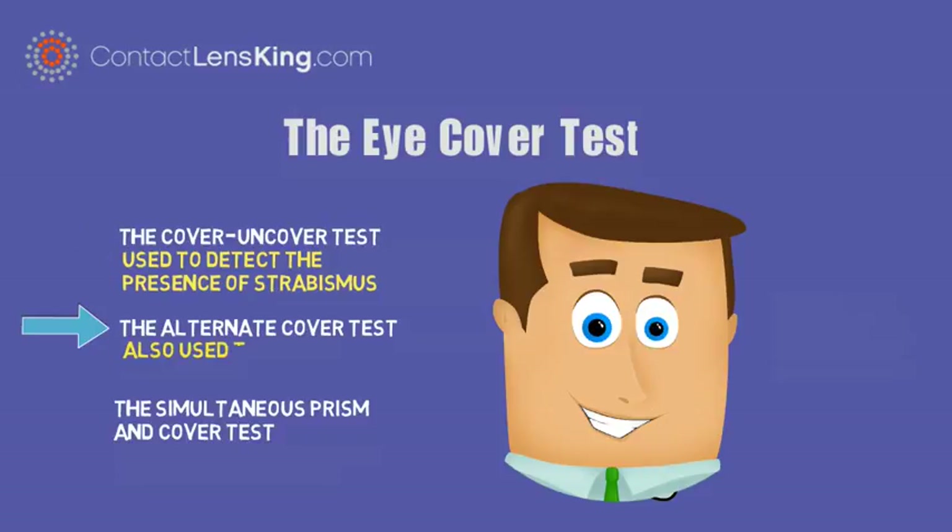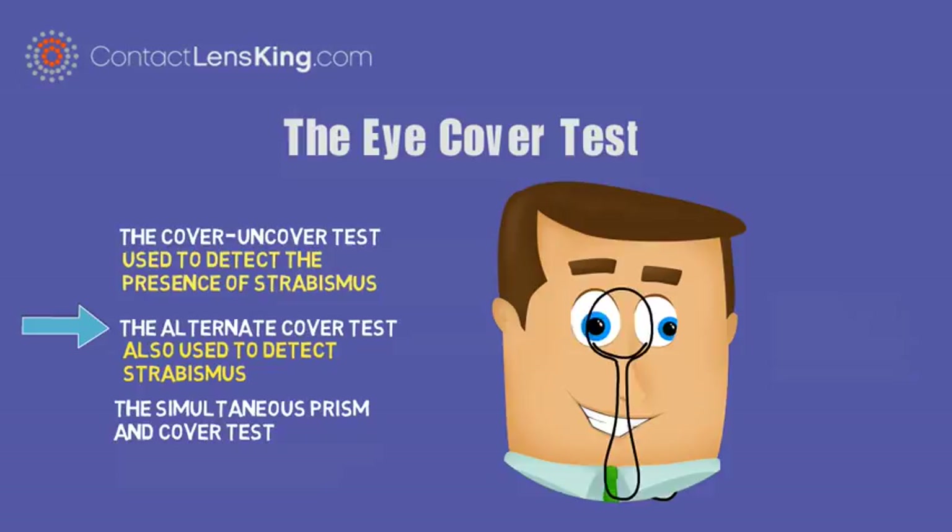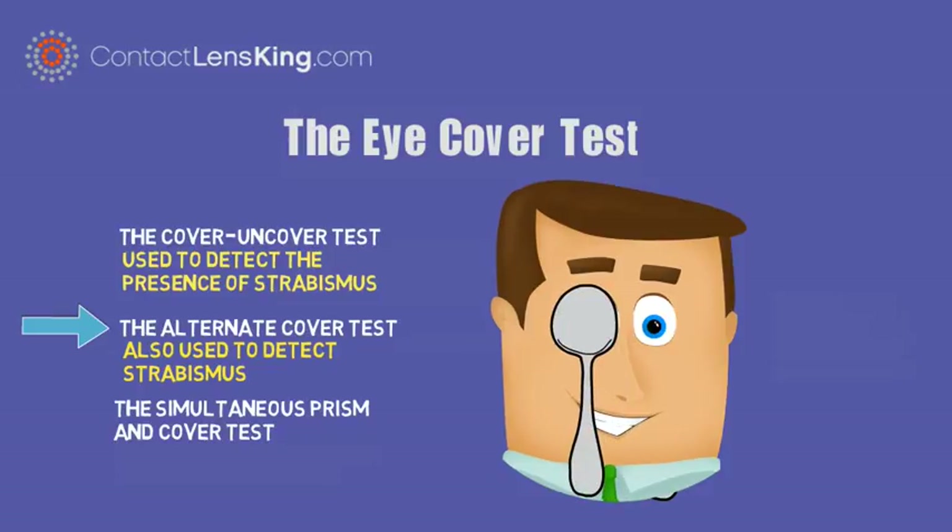The alternate cover test is also used to detect strabismus. In this test, while the person's attention fixates on a small object, one eye is covered for several seconds and then moved to the other eye. If the eye moves when it is uncovered, the patient may suffer from strabismus.